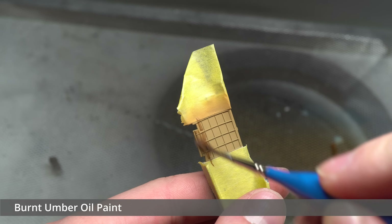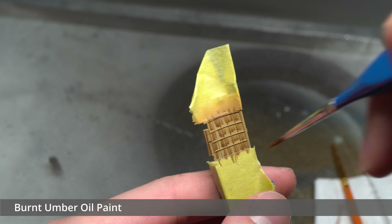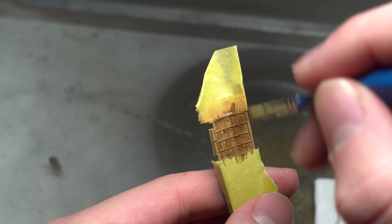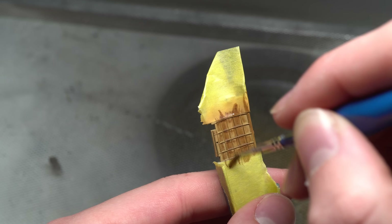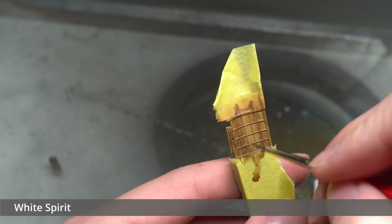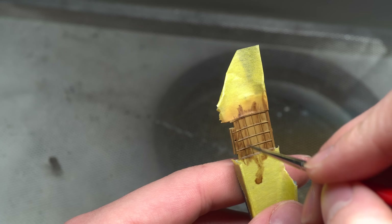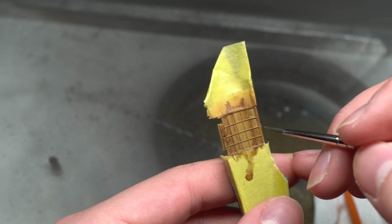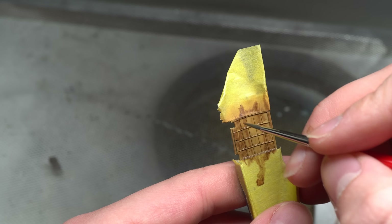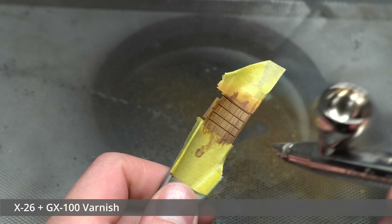Once this was done, I re-masked the wooden sections and got to work with some burnt umber oil paint in order to replicate the wooden panels of this aircraft. I followed a tutorial made by James from LPJ Models, which outlines the process very clearly. In short, it consisted of laying down a pretty solid base layer of slightly thinned oil paint and then streaking through it with a white spirit dampened frayed brush in order to achieve the grain effect. I'd say it turned out all right, but definitely not the best.